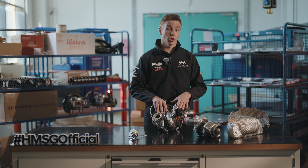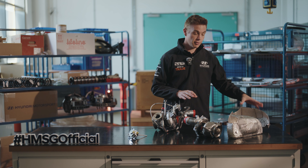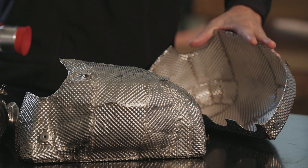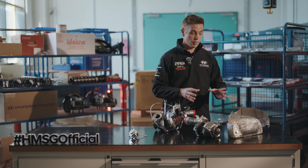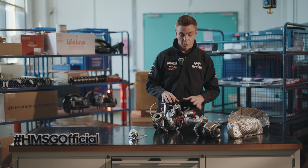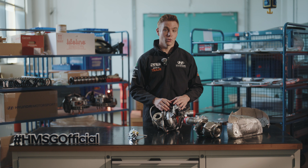The first thing you'll notice when you open the bonnet is the heat shielding and the parts covering up the turbo. This is required because of the extreme heats these components reach, to protect the other parts around the engine bay. But once you strip that off, we come to these parts — the true heart of what gives the car power, response, and grip and traction out of the corner.